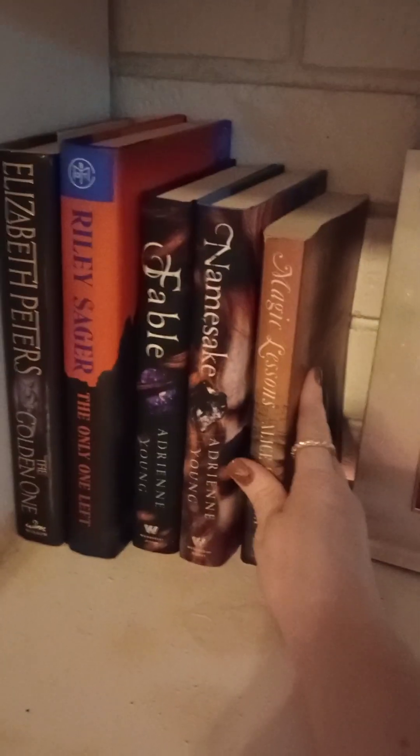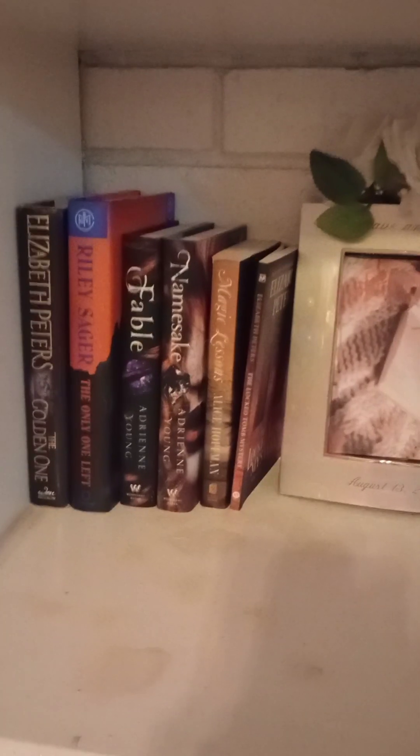We're going to start on this next bookshelf — I already have some of the books placed. This is the one that has the most staining on it and we're going to just cover that up with some more books, some pumpkins, and some leaves. This is one of my favorite books: Magic Lessons by Alice Hoffman. If you have not read it, definitely grab one and read it.